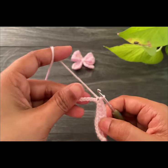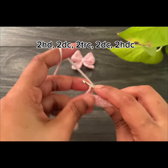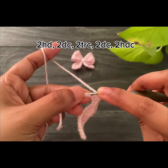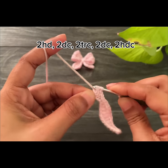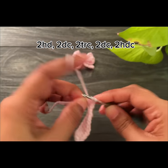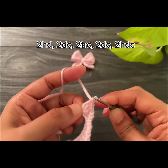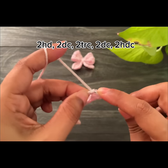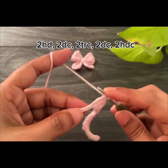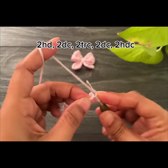Now we have to work the same pattern on the next side also. First work two half double crochets, then work two double crochets. Into the next two spaces work two double crochets, and then into the next two spaces work two double crochets followed by two half double crochets.